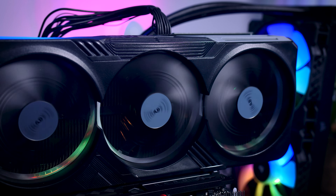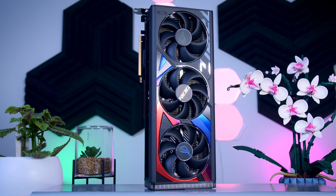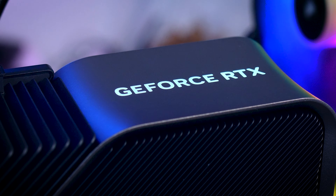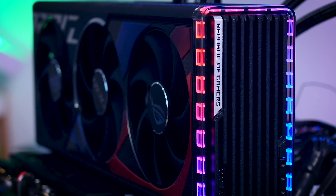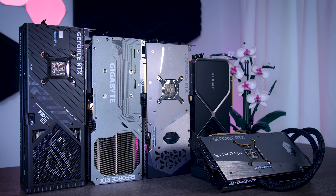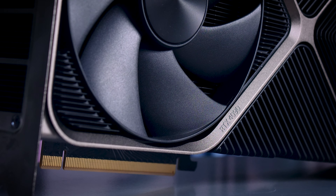Gigabyte tries to catch your eye with RGB LEDs inside the actual fans. MSI is going for a more professional and elegant look with their Supreme lineup, and Asus went for something more aggressive looking, while taking risks with a new blue and red color scheme. They all offer some form of LED lighting, but the Founder's Edition and the more elegant MSI cards do it a bit less, while the Gigabyte Gaming OC and the ROG Strix have a bit more RGB. They all have fantastic looking backplates, which is pretty much the only thing you will see in most typical builds.